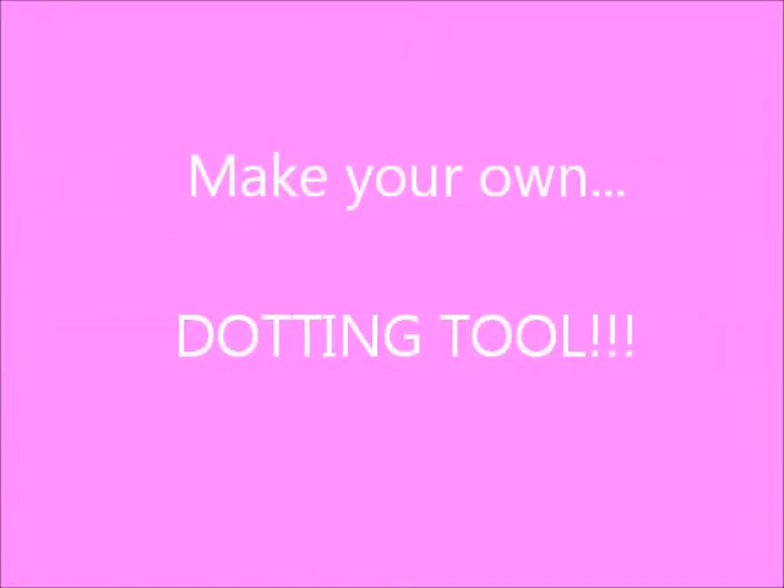Dotting tools can be expensive. If you're like me and you can't get one, you can always make one. Watch this video to find out how.